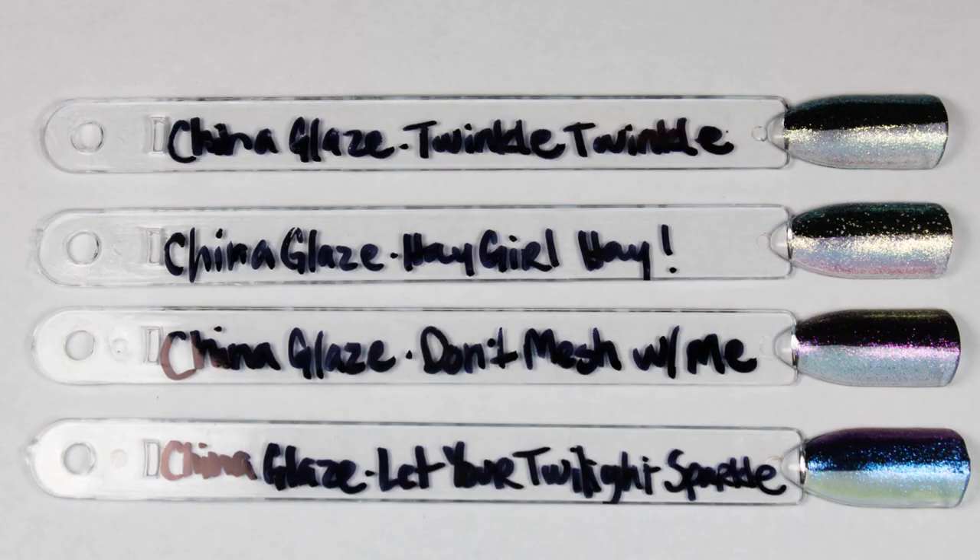Last up we have the shimmers, and I wanted to give you direct comparisons to a few of the shimmer toppers China Glaze has come out with recently. On the top we have Twinkle Twinkle Little Starfish compared to Hey Girl Hey — they're very similar in the shimmer base, but Hey Girl Hey has some micro white glitter in it, so they're going to look different on the nail. Then we have Let Your Twilight Sparkle on the bottom — which is predominantly blue, but the iridescent shiftiness does go to purple. I wanted to show it next to Don't Mesh With Me from the fall collection, but as you can see that color is a lot more purple.